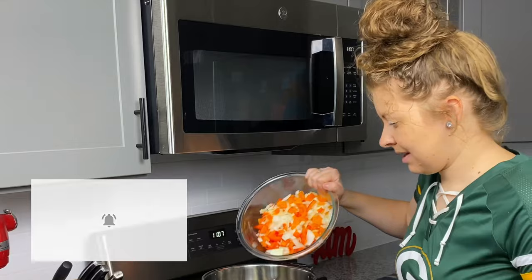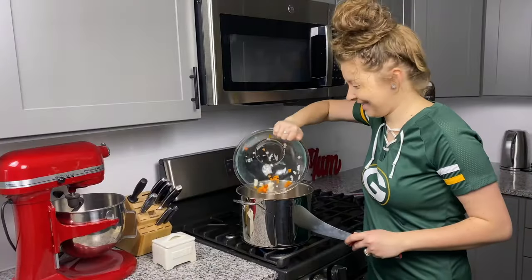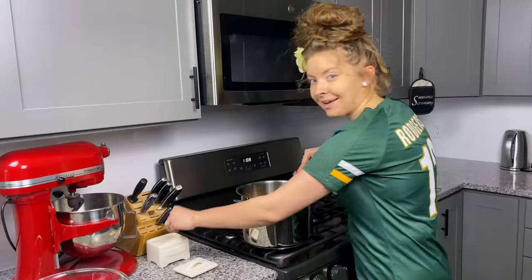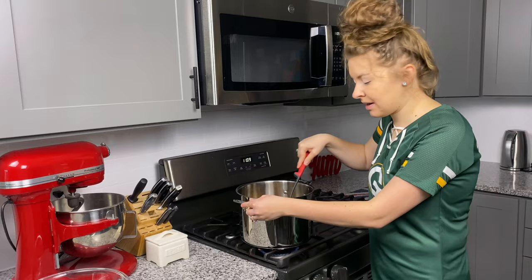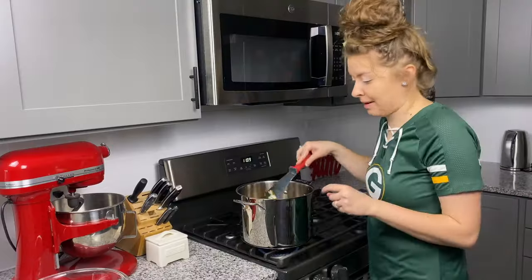Now we're adding our veggies over medium heat. Our onions and peppers have hit the pan — we're going to give them a stir and add a teaspoon of kosher salt. While our veggies are sweating, it's going to take about five to seven minutes. You're going to see the onions get translucent and you'll get a bit of color on your peppers.